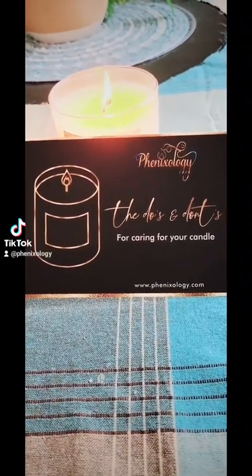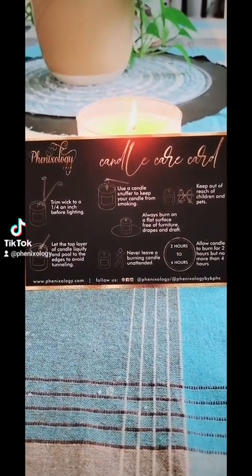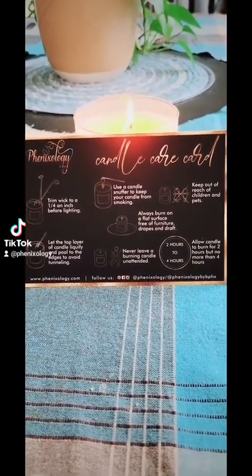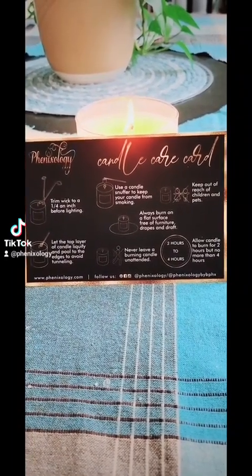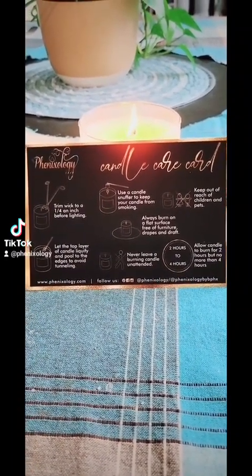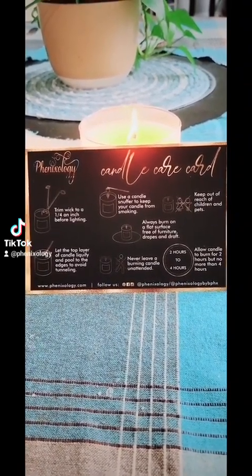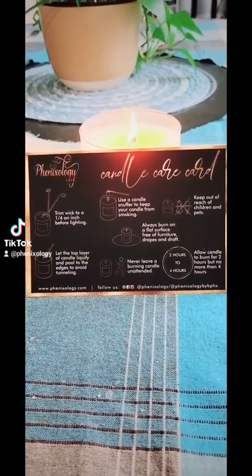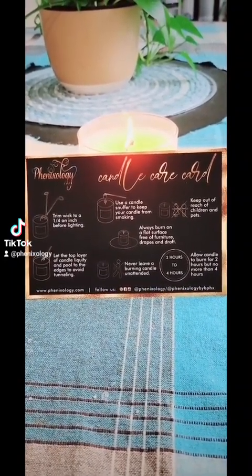Hey guys, it's Phoenixology again. I know it's been a while — things have been hectic and I've been really busy — but I decided to make a quick video on caring for your candle. This is our candle care guide that we ship with all of our candles, just to make sure that you're reducing chances of any accidents happening. So the main thing we want to talk about is burning your candle.